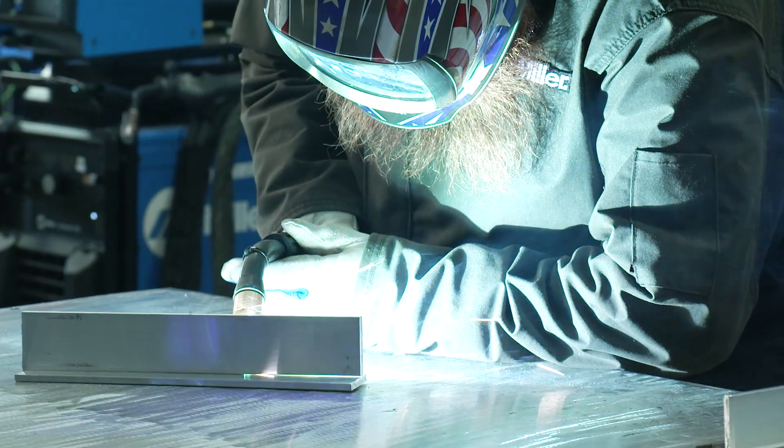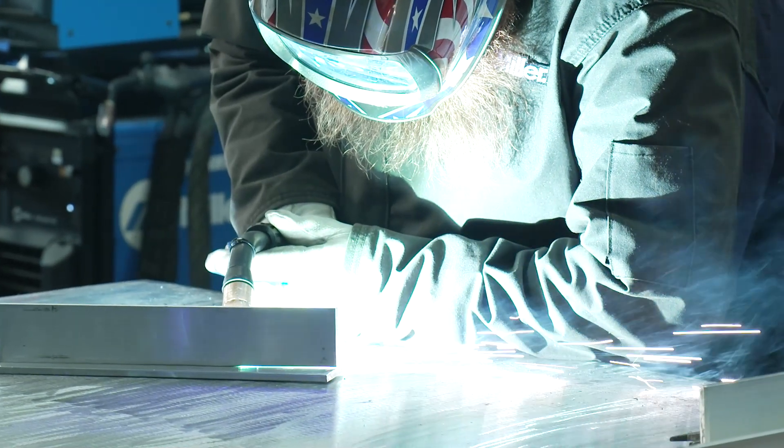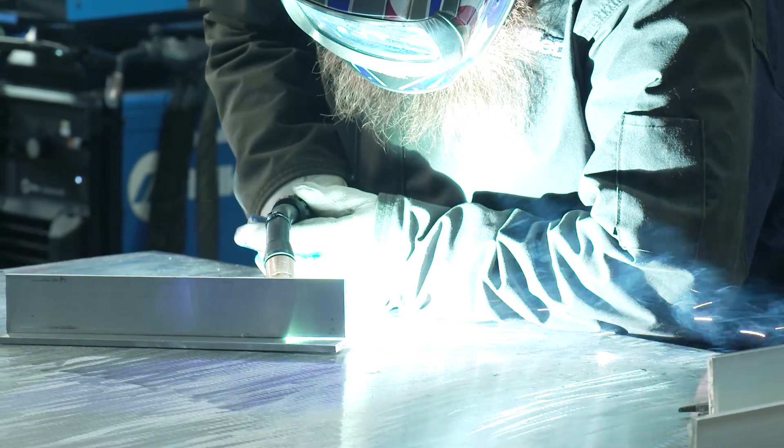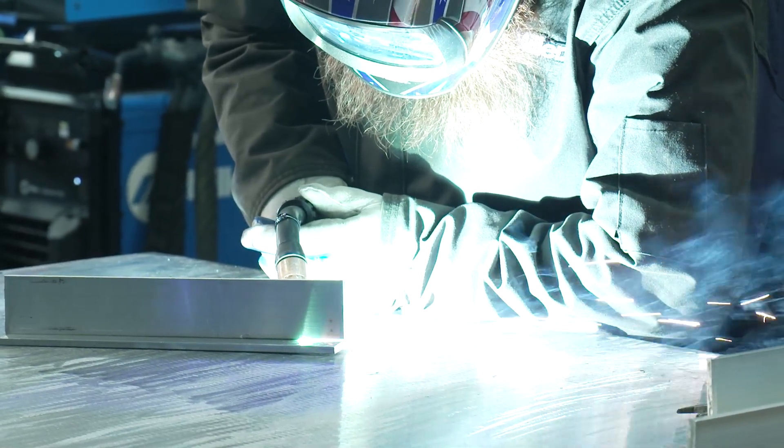Due to the high thermal conductivity of aluminum, it is important to make sure that you have enough heat to create proper fusion. Lack of fusion can be caused by your current being too low. You can increase your currents by increasing your wire feed speed or increasing your wire diameter. Lack of fusion can also be caused by aluminum oxide on the base material. Cleaning your material is critical. This oxide has a higher melting temperature than the rest of the base material, and it can act like a barrier which can prevent proper fusion.